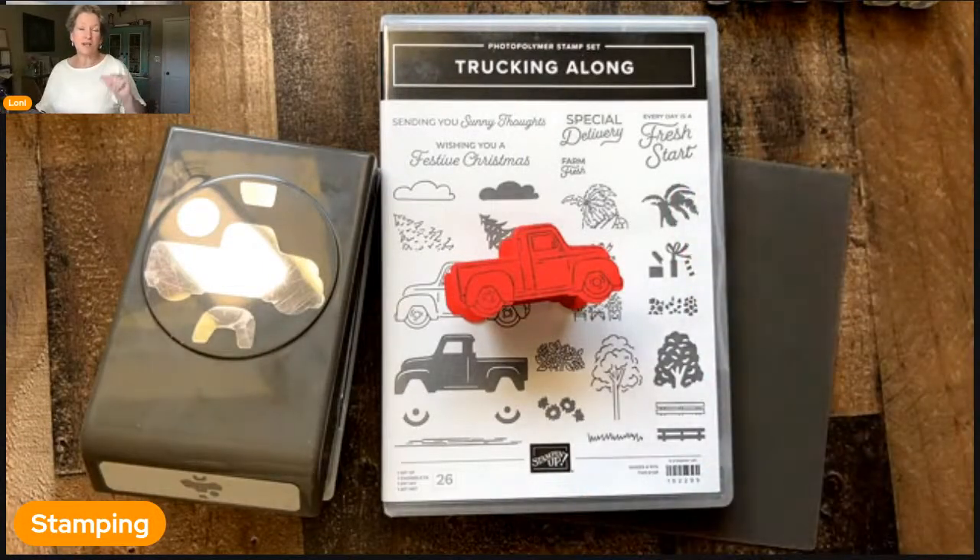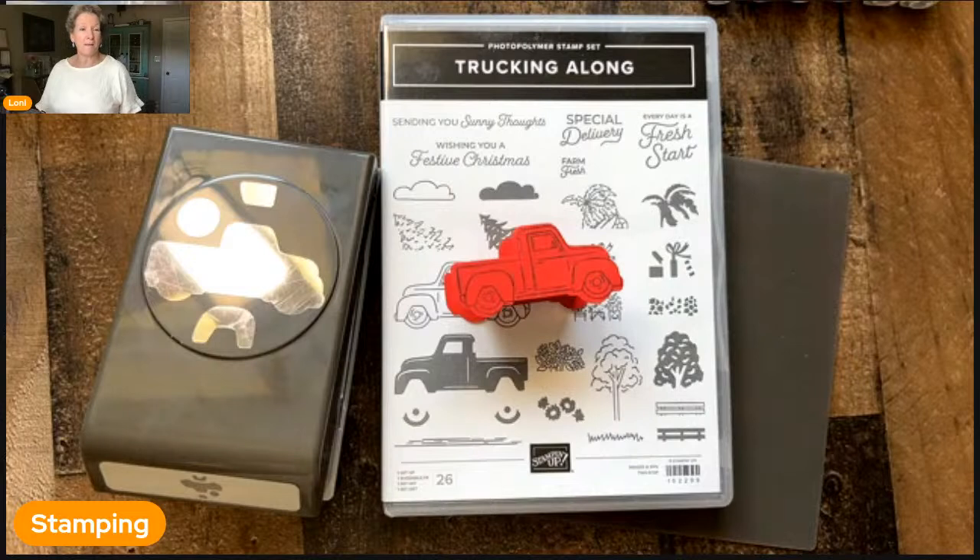Hello, crafty friends. Creative Juice by Lonnie with you here on Monday. It's always a delight to be able to help you gain some creative confidence.